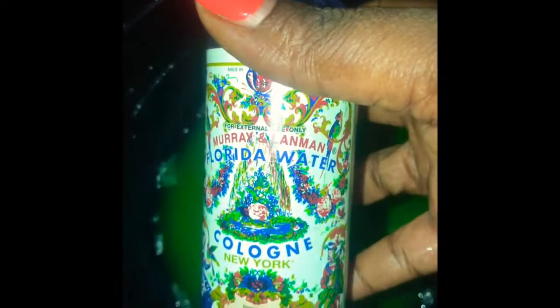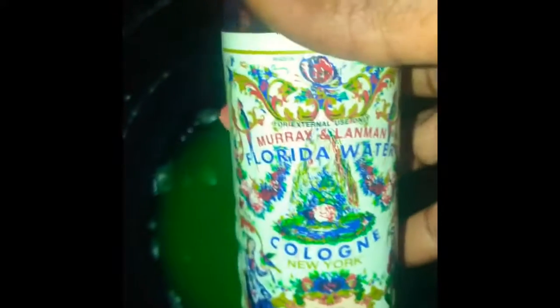Of course, the staple. I do like the Murray and Landman. I know a lot of people make Florida water, but this is the brand I have always seen and always trust — the Murray and Landman floor wash.